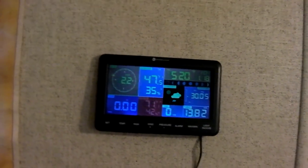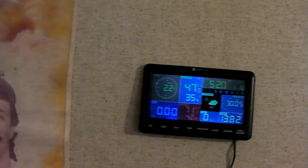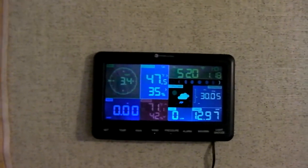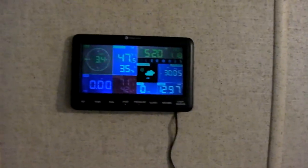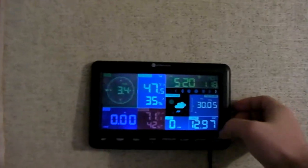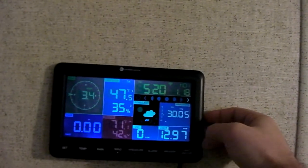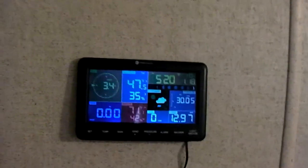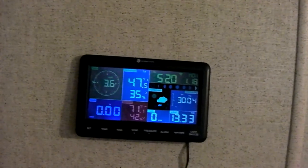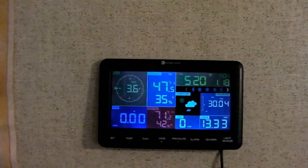Otherwise, this thing's been working great and I'm really pleased with it. I'm sure some of you who watched the previous video are going to point out that I said '12.97 watts per meter square' instead of '12.97 watts per square meter.' Well, technically I'd say it's the same thing — I just said it a little differently in the last video.